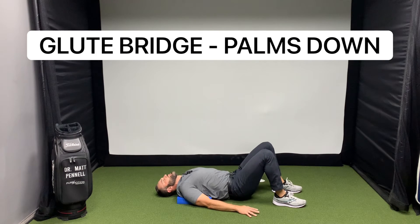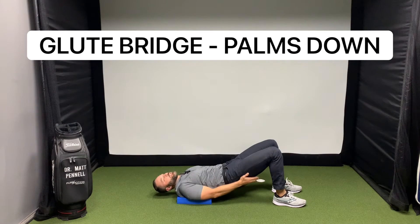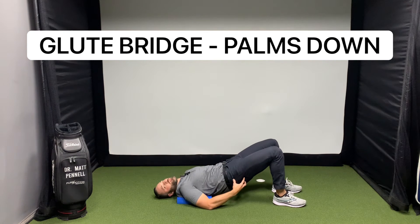We just want an easy rise up into this nice glute bridge, with really strong activation of the glutes. Eventually you may feel activation of the hamstrings and that's okay, as long as we feel the glutes first.